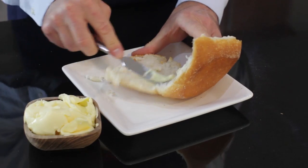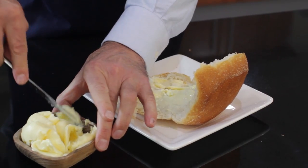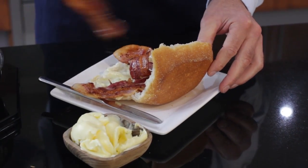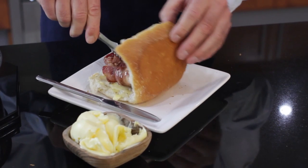So enough talk — the roll's next. Butter. And there we have it: the perfect bacon roll.